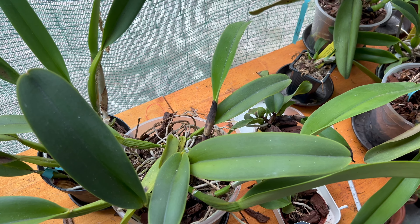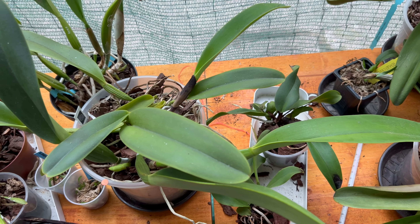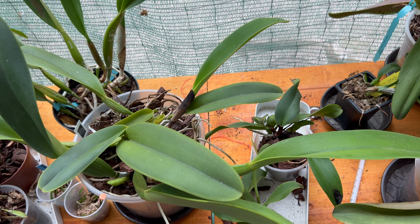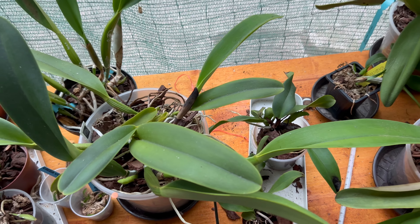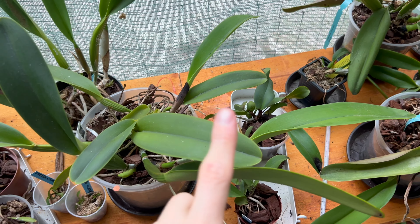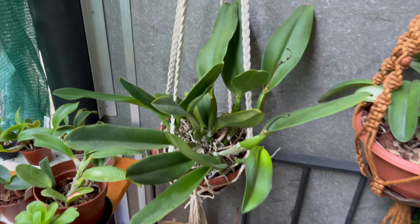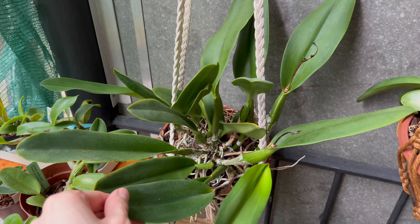This plant is doing really well and I really hope I can get it to bloom next summer, because I've heard that Cattleya daviania is supposed to have one of the best fragrances in the Cattleya world. Once this plant is ready, I would love to cross it with this plant here — my Cattleya rex.